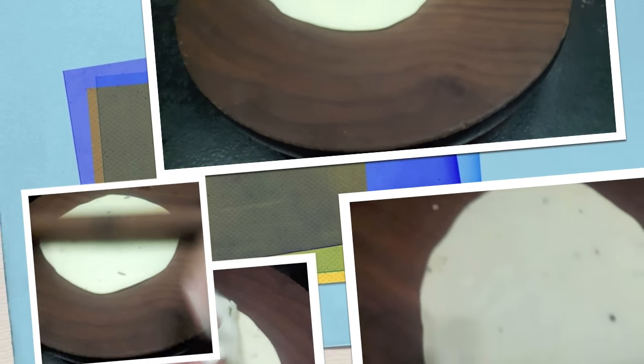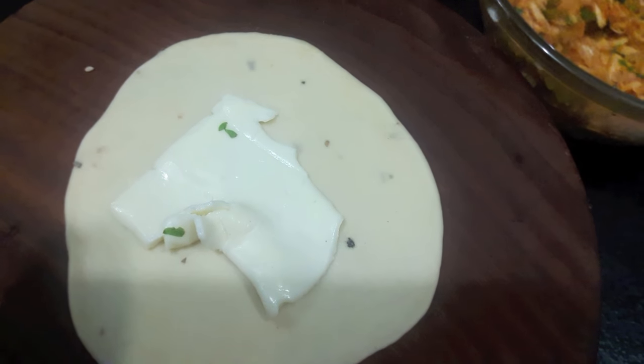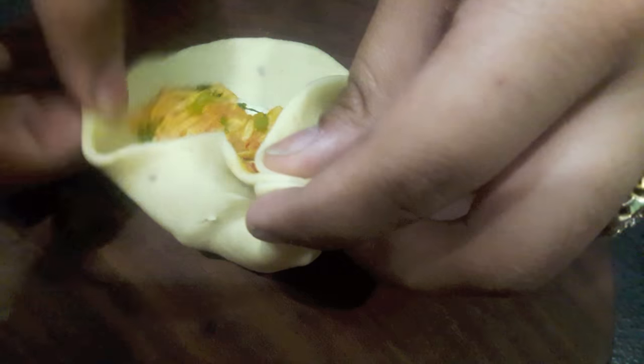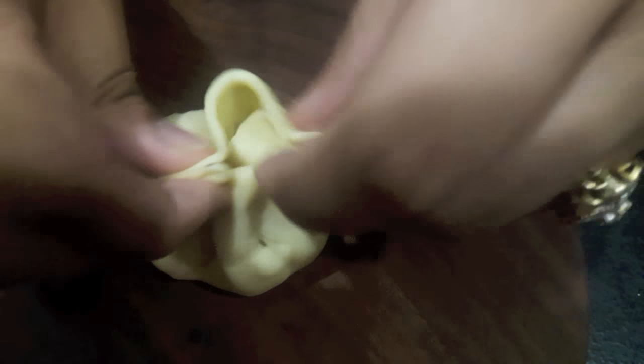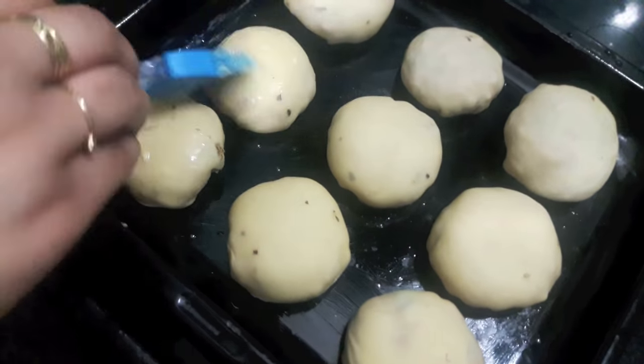After two hours our dough is ready as you can see. Now I'll take a small piece of dough and roll it out in a circle. Then in the center I'll place a cheese slice, over it I'll place our chicken filling, then we'll close it. Make sure your dough is thick or else the cheese will ooze out. I'll grease my tray with butter, place the bun in it, and brush it with butter.